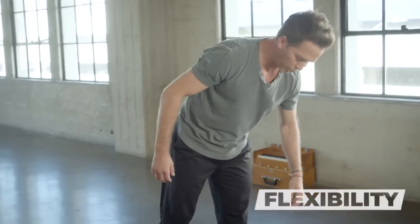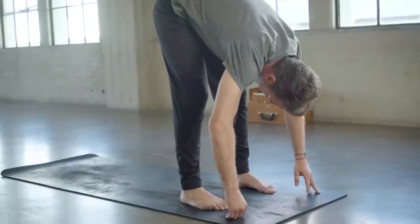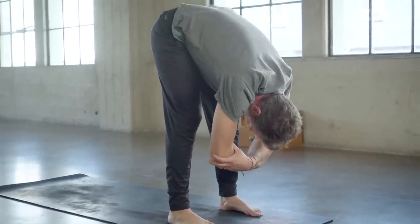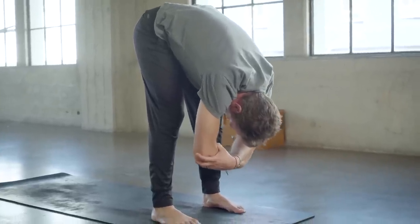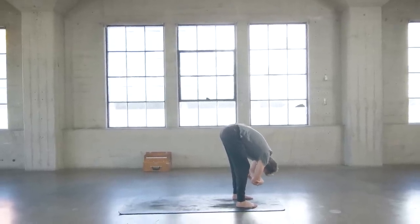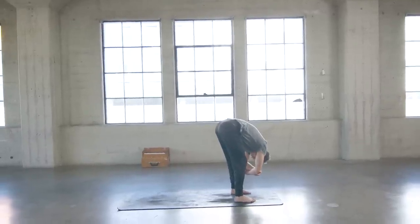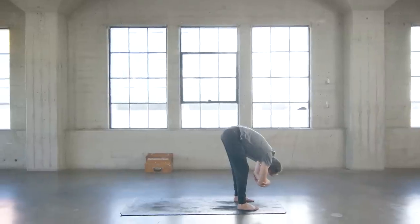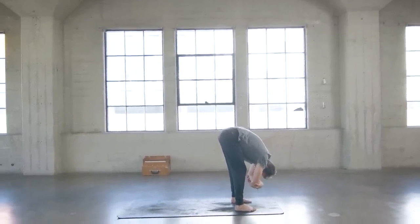Let's get started in a forward fold, spreading the feet out about the width of the shoulders and just allow the upper body to fold down as you grab opposite elbows with both hands. Relax the head, the neck, maybe even a little light bounce up and down through the knees, a little sway side to side like a pendulum in the wind, promoting a little flexibility across the posterior chain of the body from the heels through the base of the skull.